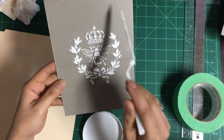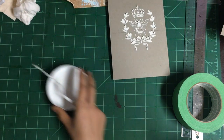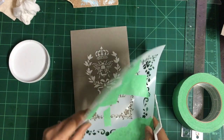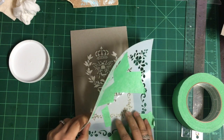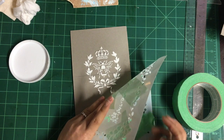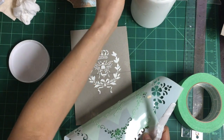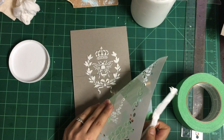Now I'd like to add some border. This is going to be tricky because we don't want to touch that spot - that one is not dry yet so we don't want to squeeze it or flatten it.